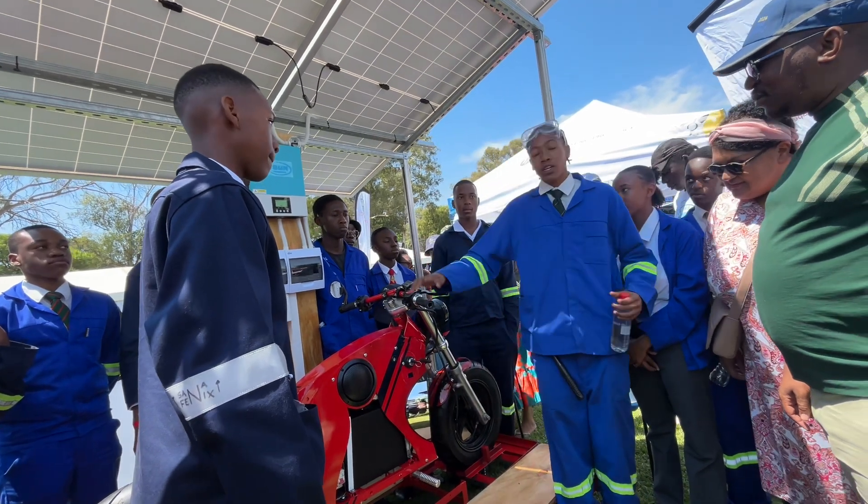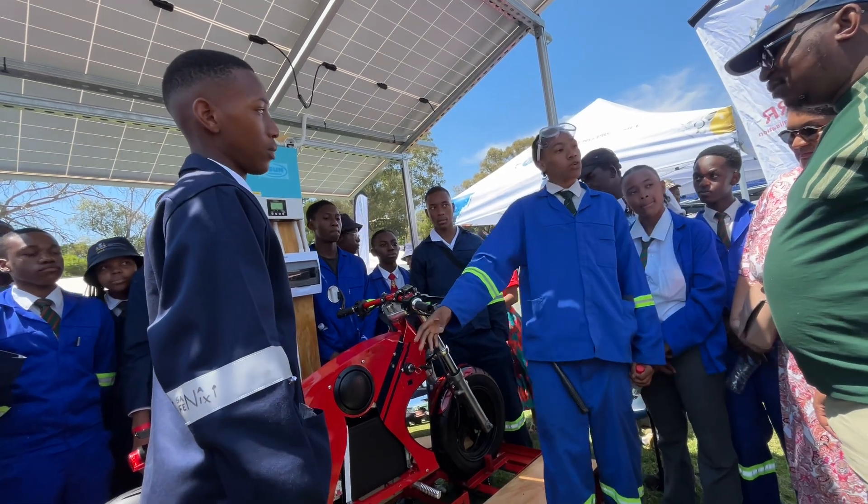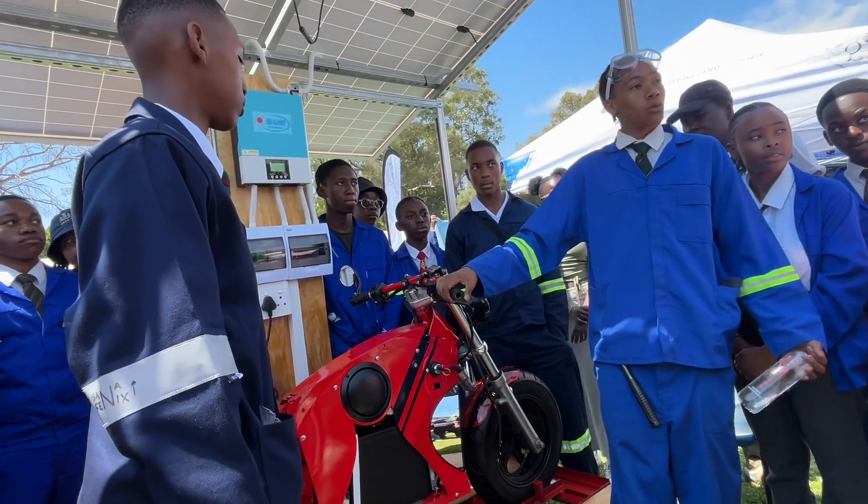So, it is a 3,000 watt motorcycle with electrical power, and it has a brushless motor. Top speed: 120 km/h, range: 150 km.